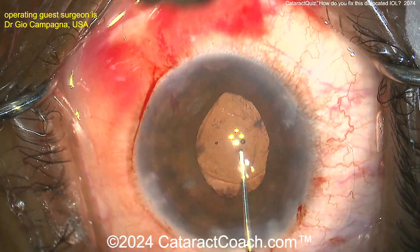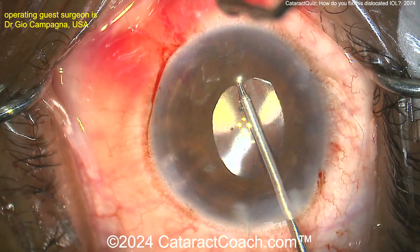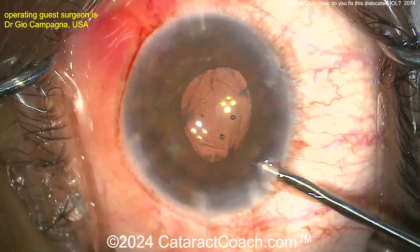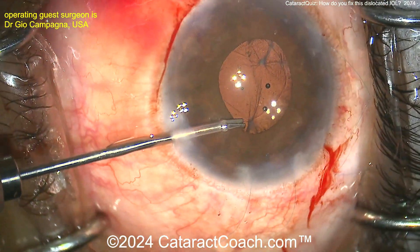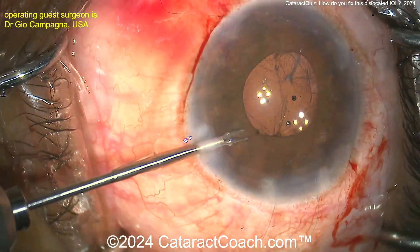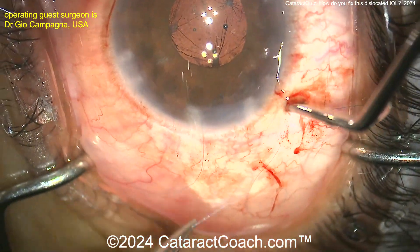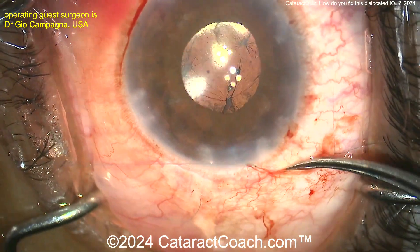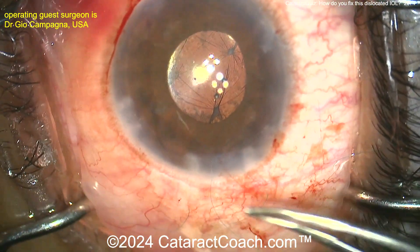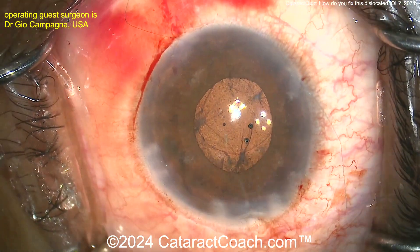There you go — pushing the optic behind. Here's another trick: you can grab with those forceps and pull the iris centrally. Nice trick — I learned that from Ike Ahmed. You can go inside there and grab that and pull the iris more centrally, and by doing that, it's going to give the pupil a little bit more round shape so you're not going to be left with an ovoid pupil. Tie this up and then you're going to finish up the case — beautiful result.